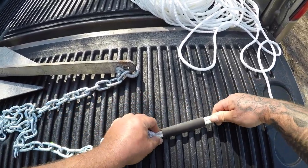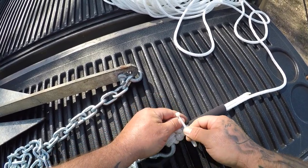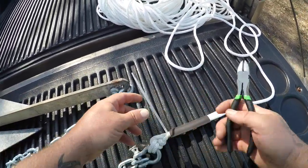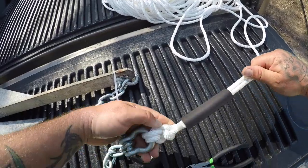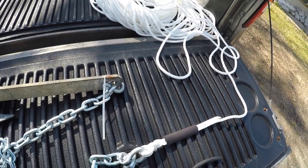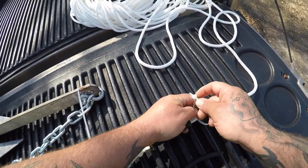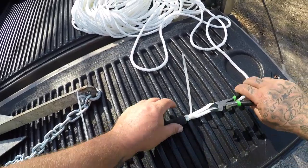I'm going to set that down right there, and then I got myself some zip ties. This is just an added step I do just in case, because the last thing you want is this knot to come loose. I'll clip that off right there. If you don't want to do this step you absolutely don't have to. There we go — get one more zip tie right here, and clip it off.